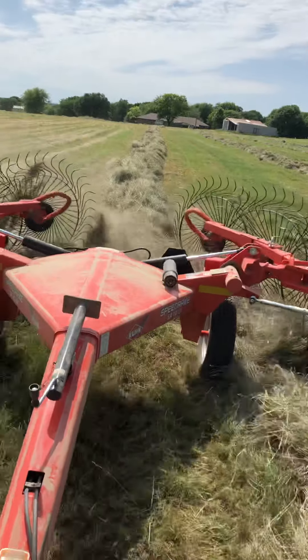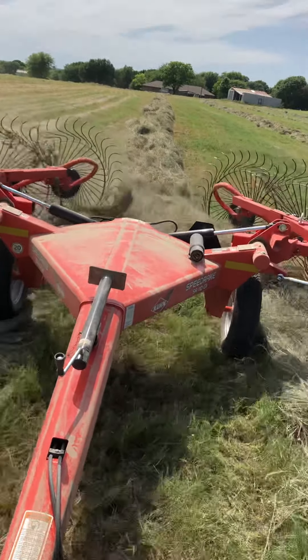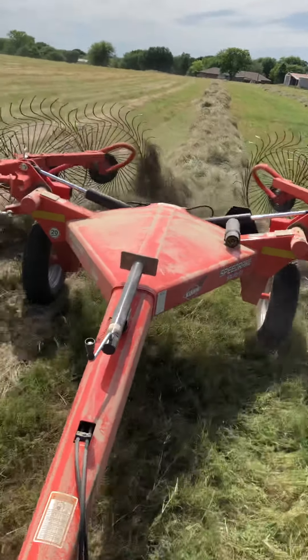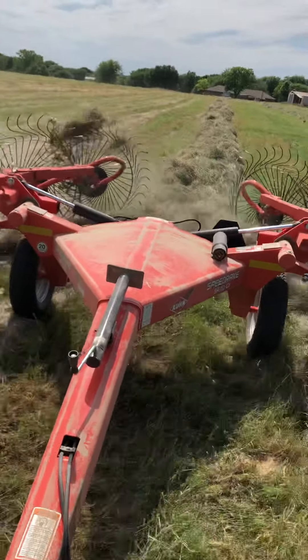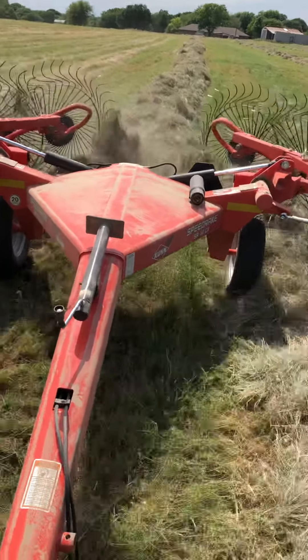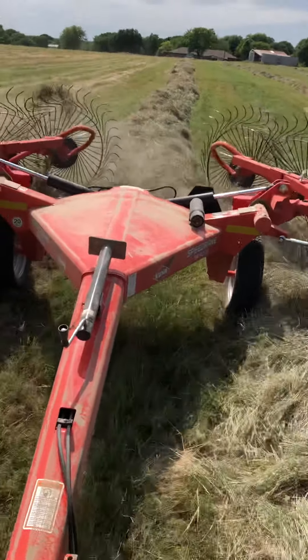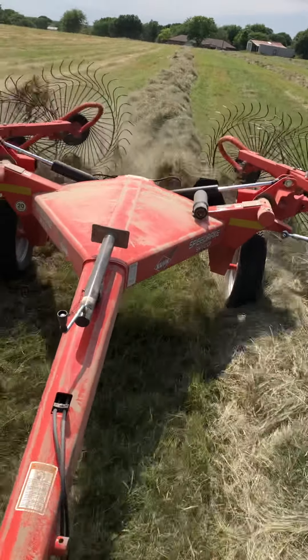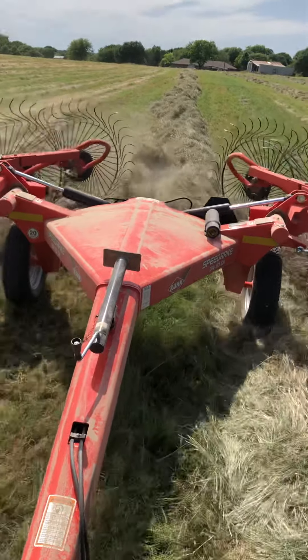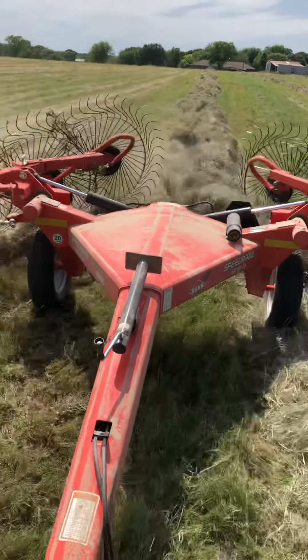I'm basically trying to go down these rows, scooping up nice big piles. I'm sorry if I sound like I'm straining, but it's hard to hear over this motor. I normally have headphones in to drown this out. But I just keep going back and forth across these 20 acres, doubling up the windrows.